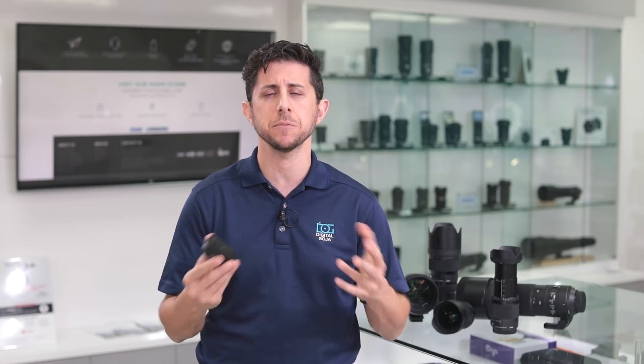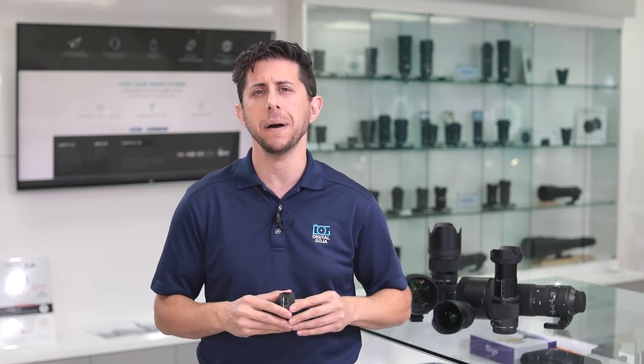If you're in the Miami area, come by and say hello at the Digital Goja showroom. If this video helped you out, hit us up with the like button and subscribe to our channel to get the latest on new gear, first looks, unboxings, and much more. Adam here at the Digital Goja showroom — keep on shooting, I'll catch you in the next video.